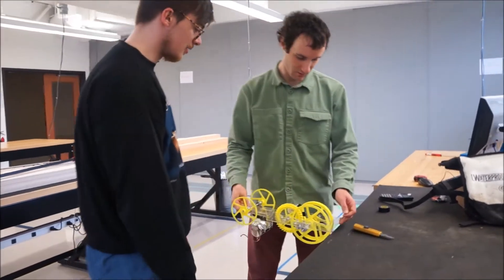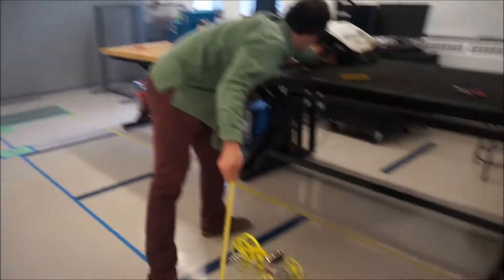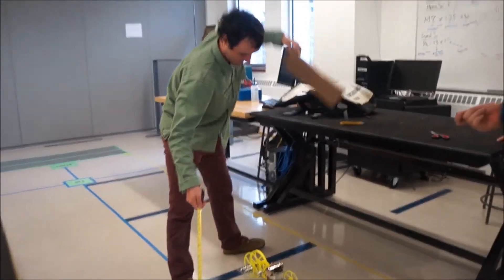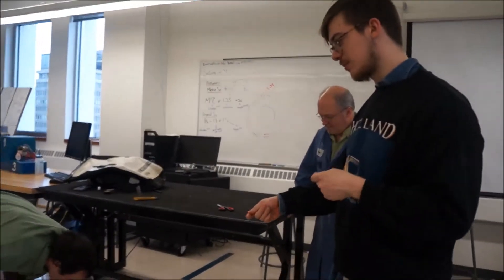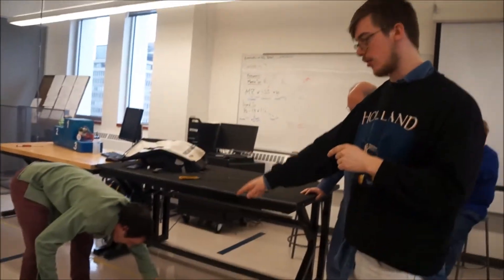I'll turn it around. Investing in good bearings is kind of essential for the project, because you can see that the car will move even with very little force on the plastic.